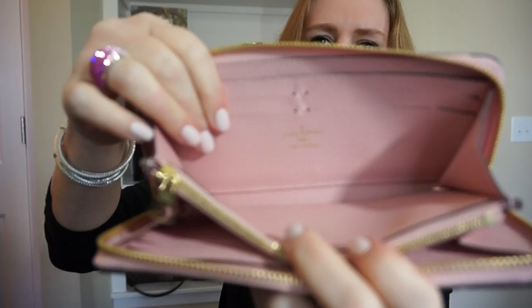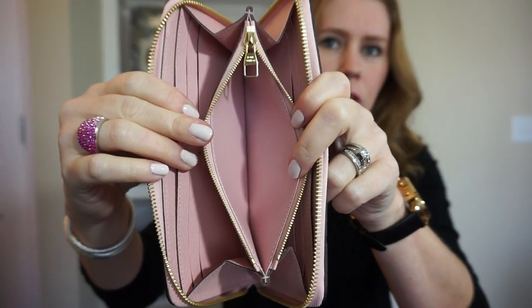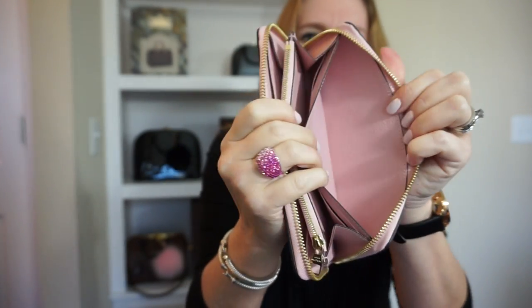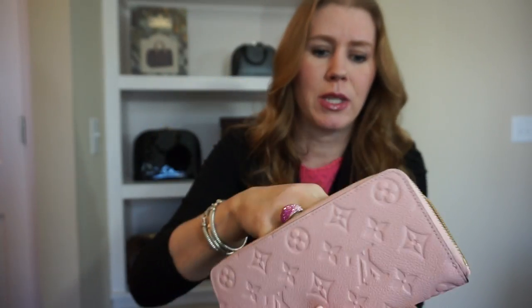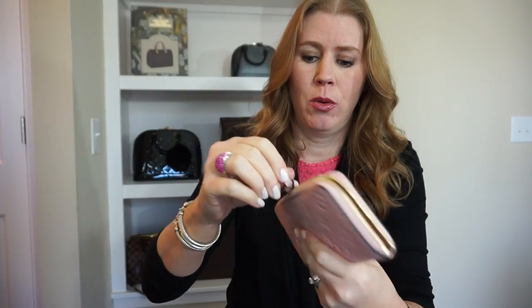This one does have the matching interior on the change part. Once again, eight credit card slots, four on each side, with an opening behind as well. As you may have seen in my rose ballerine collection video, I'm very impressed — no color transfer, nothing from carrying bills, receipts, or coins. And again, no wear whatsoever.